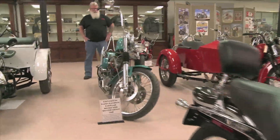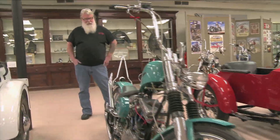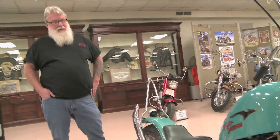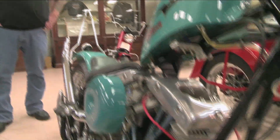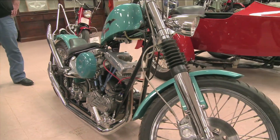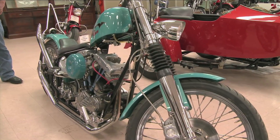My name is Mike Brunson — they call me Griff. This is a 1949 panhead lower end with a '77 top end, shovelhead top end, panhead lower end. It was a complete custom bike.